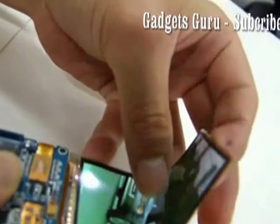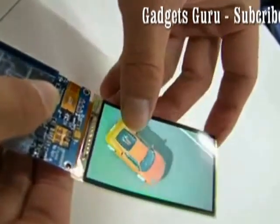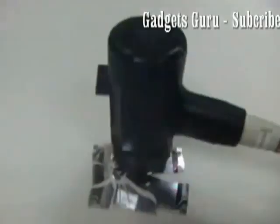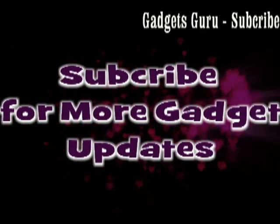This will be a revelation in upcoming smartphones. It is created by Samsung Display Labs and this will be the future of smartphones. Thanks for watching — subscribe for more gadget updates.